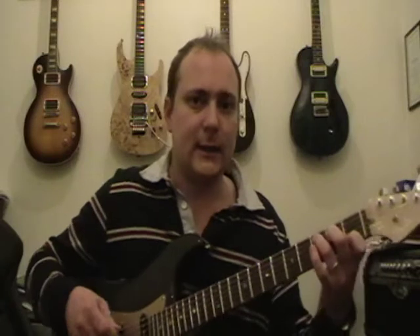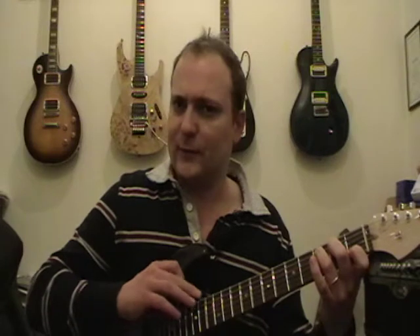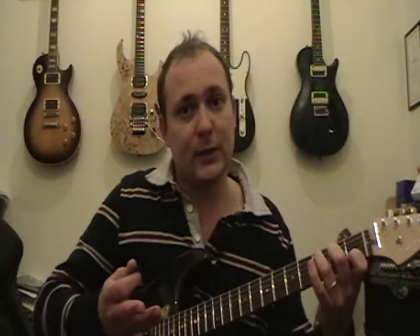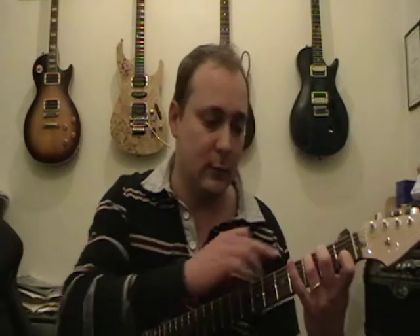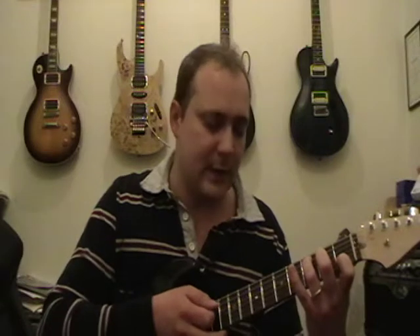We don't strum the bottom string — we go from the fifth string down. What tends to happen is if your fingers are leaning back at all, they mute out the strings. So what you want to achieve is a 90-degree angle — all your fingers about 90 degrees to the fretboard. Your thumb should be in the middle of the neck. Strum down and it should sound pretty good.